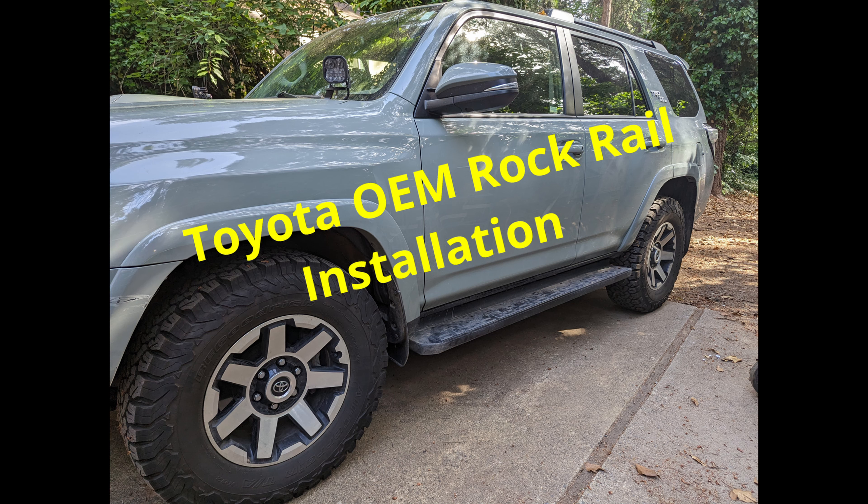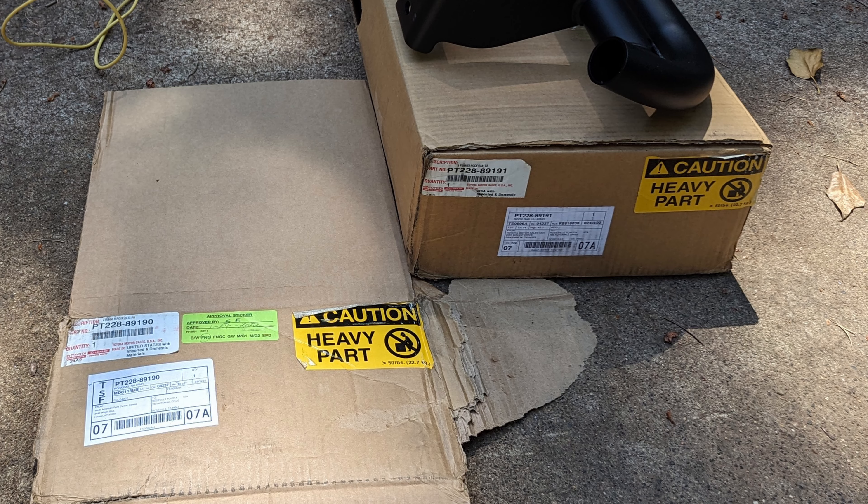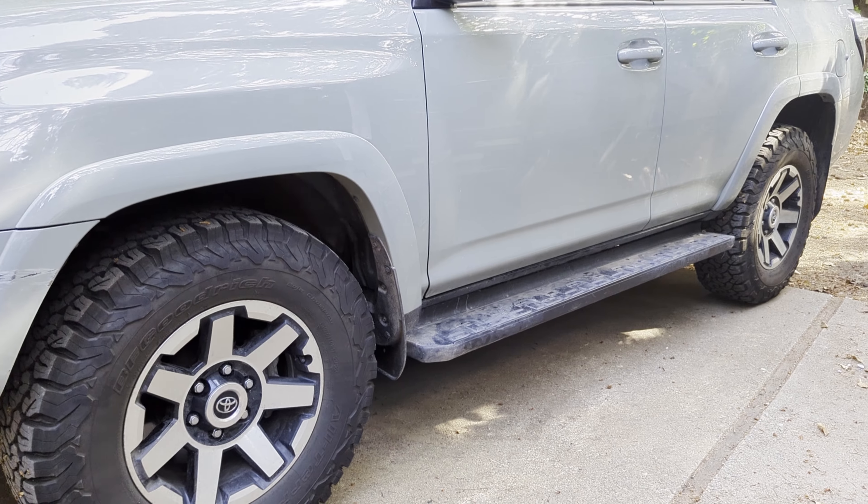Today we're going to replace these OEM side steps with a more durable OEM Toyota rock rail. These are easily available — I ordered them online at Toyota and they were available the very next day. They have a separate part number and are KDSS compatible.